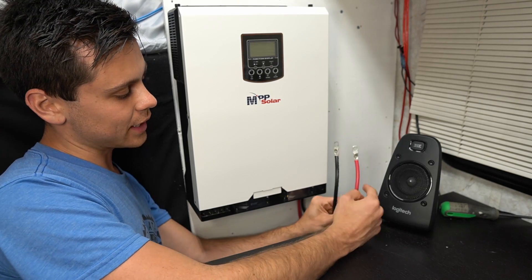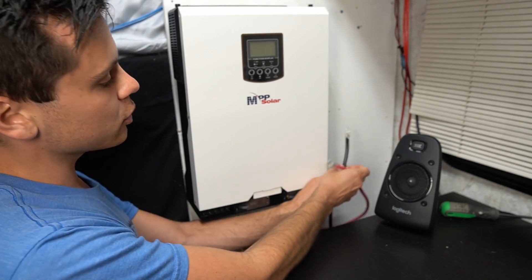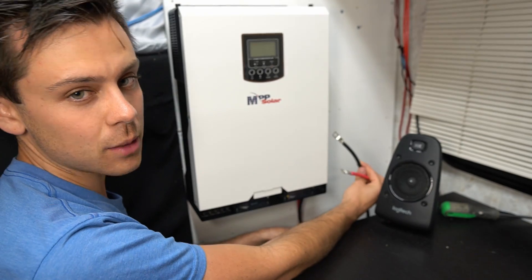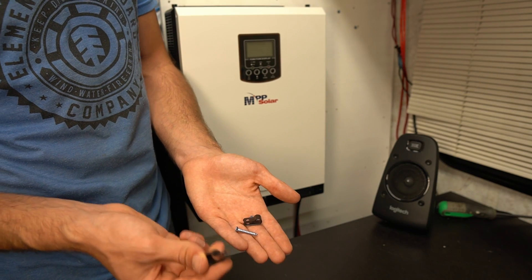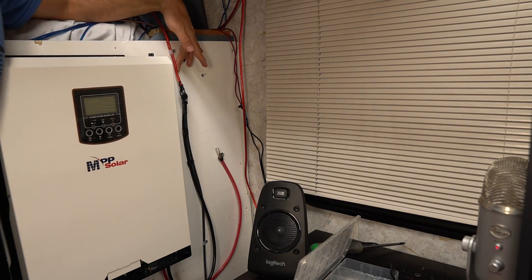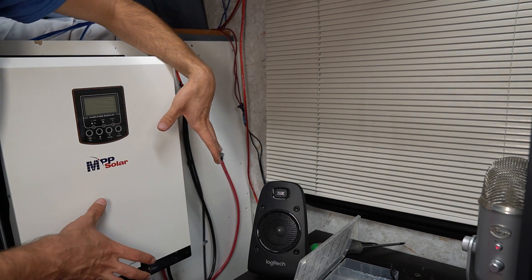Now we have two wires connected to the solar input terminals. I want to be able to connect whatever array or solar panels I need to test, so I'm going to mount them to this wall so they won't put any strain on these input terminals — I can always add different panels whenever I please. You can buy these wire clips from the hardware store to attach the wires to the board. I'm not going to connect the solar panels until I have the battery connected.